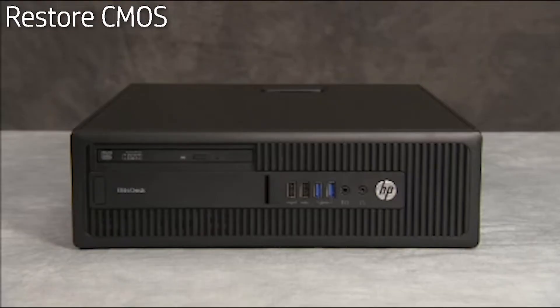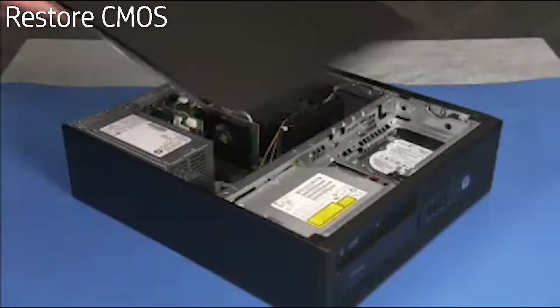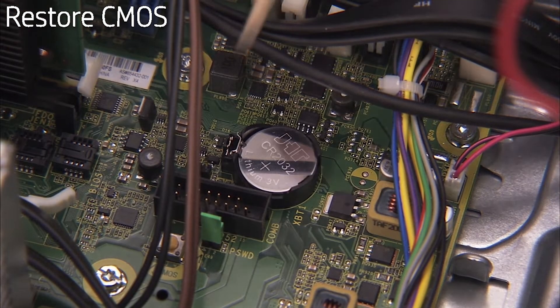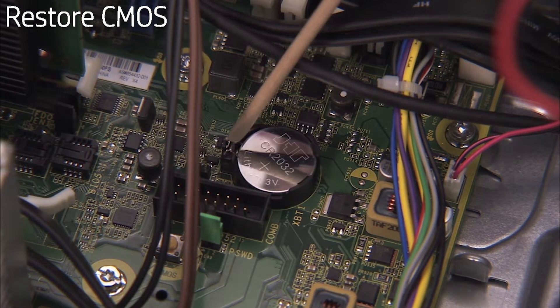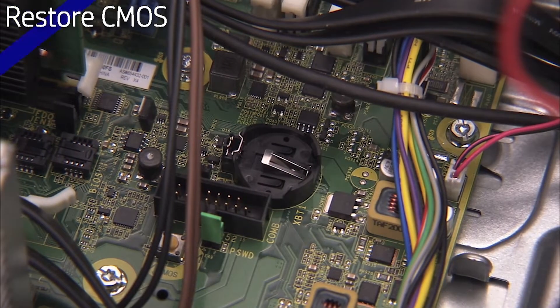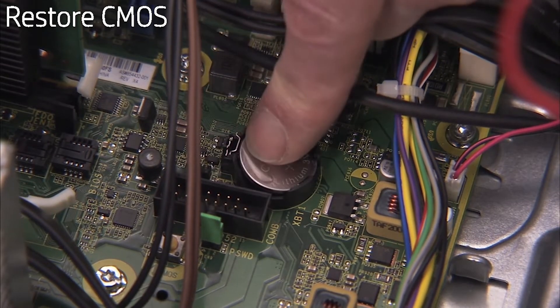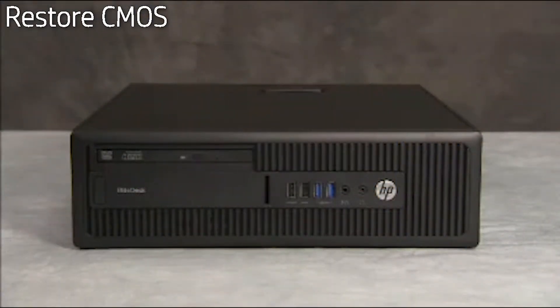CMOS factory settings should be restored as a first step before replacing the system motherboard. To restore CMOS factory settings, first remove the access panel. Remove the battery from the motherboard and wait 30 seconds. Replace the battery to the motherboard — CMOS factory settings are now reset. Note that you will need to enter system BIOS and reset the clock after this procedure.